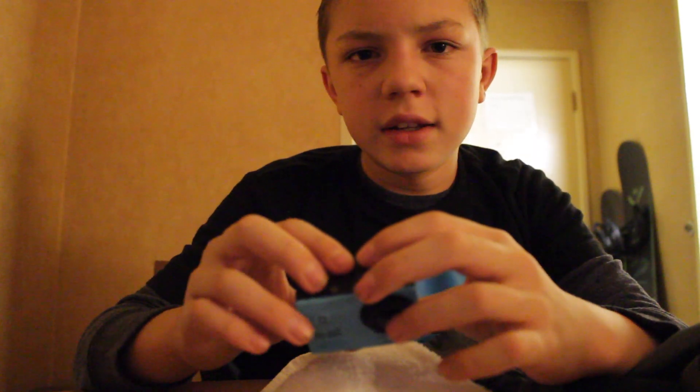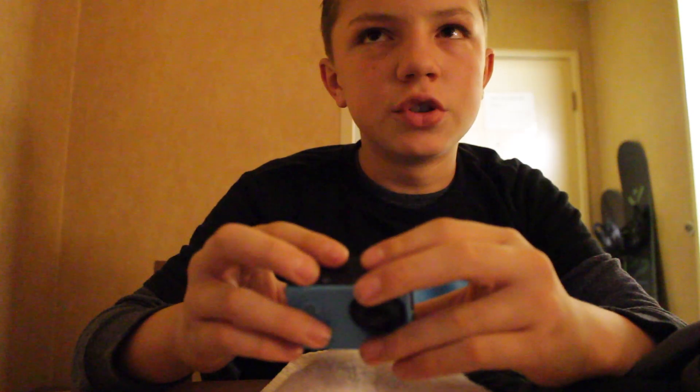That's pretty much all I've got for this video. Hope you enjoyed, and I will see you tomorrow.